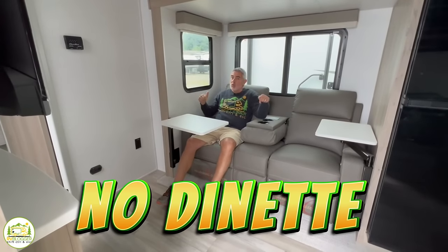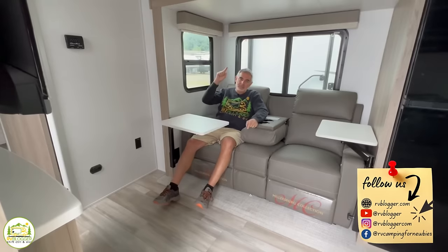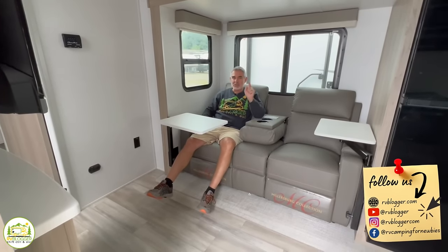Are you looking for a travel trailer with no dinette so you can maximize your floor space? Stick around folks — we found some awesome camper trailers you're going to want to check these out.